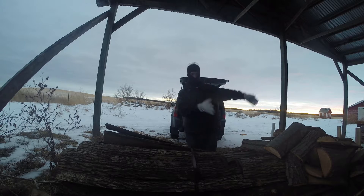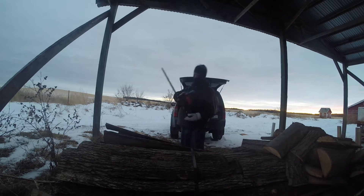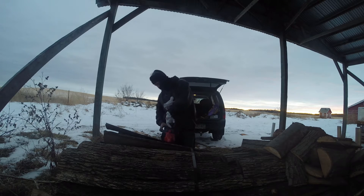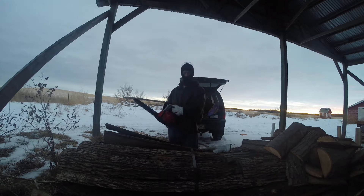That leaves me with another bundle of about three and a half foot long ones. Got my Craftsman chainsaw — still got the plastic on it. Runs pretty good, hasn't been used too much yet. I've only cut a couple cords of wood with it.